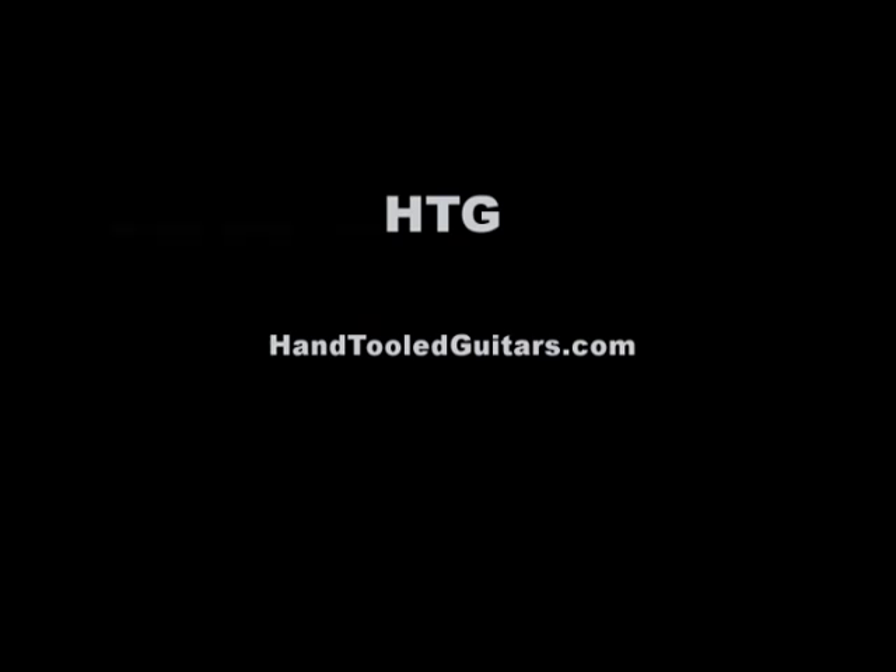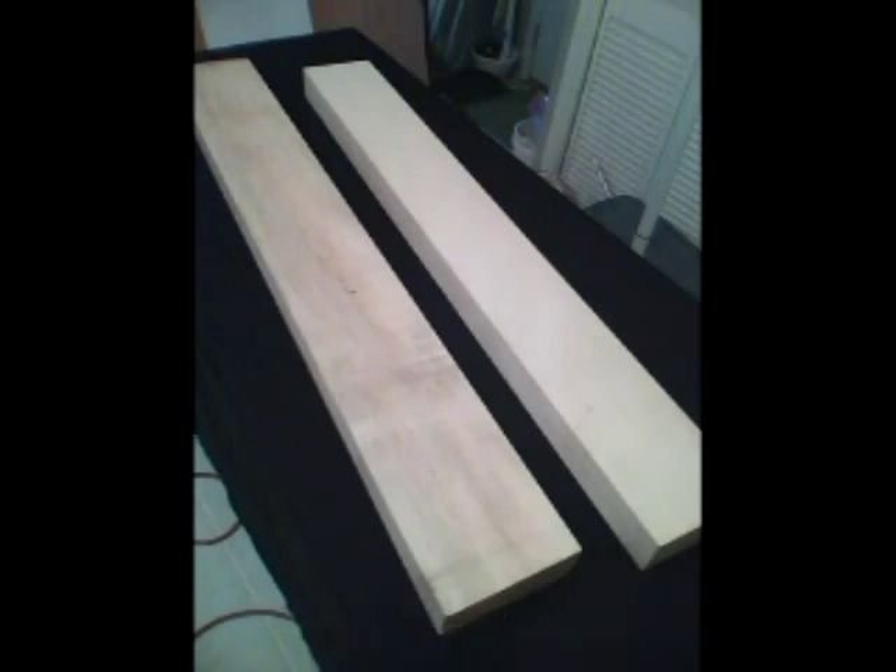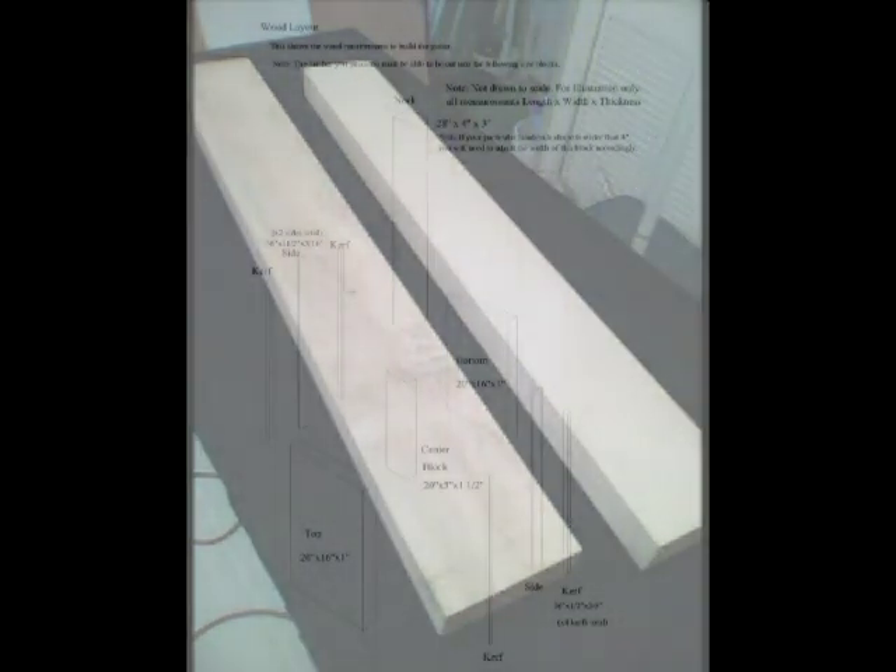Hello and thanks for purchasing the videos for building a semi hollow body electric guitar. The first step is to select the wood you want to use to build the guitar. The wood I've selected is maple. This is what most guitars of this type are made of.